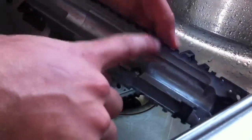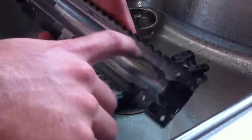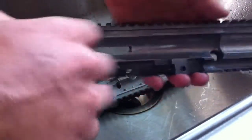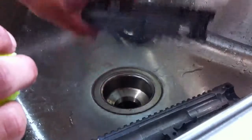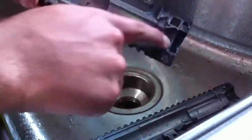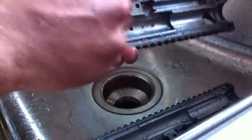Another key spot to do is up in here — there's a little ridge. That's where the linkage arm goes from the front bolt to the rear cocking handle. Make sure you get that good and clean up in there as well. Be sure to do both sides equally. Up here at the front, especially around where the paintball goes in, make that good and shiny, and give the back area a really good scrubbing too.